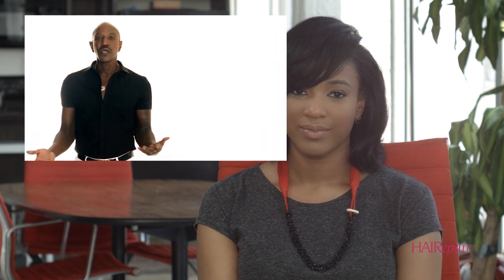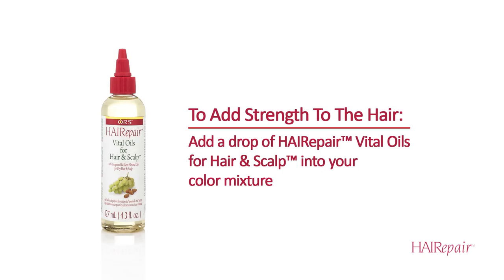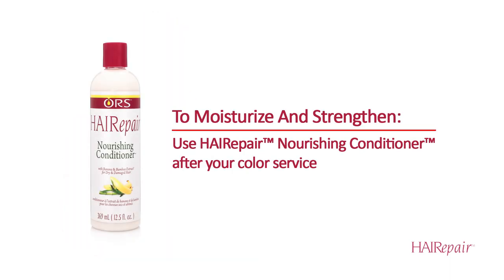How can I prevent damage from coloring my hair? To prevent damage during coloring, I would say start during the coloring process. You can use a drop of the ORS Vital Oils in your color mixture — it's a good opportunity to get the oil down into the strand to make the hair stronger. And then after your color service is done, I would follow up with a deep conditioner using the ORS Nourishing Conditioner. It's fortified with banana and bamboo extract, and it's good for moisturizing and strengthening the hair, especially for color treated hair.